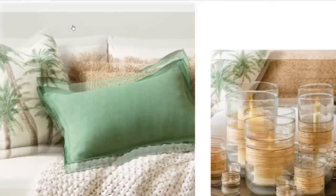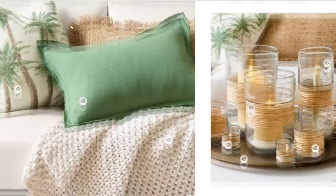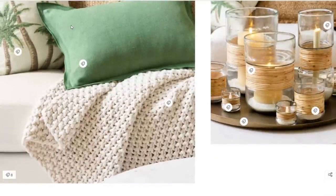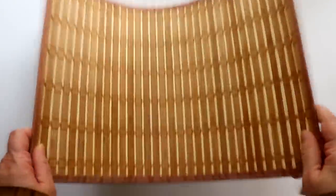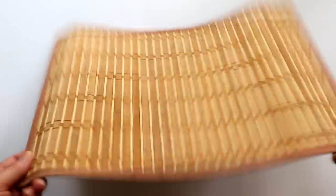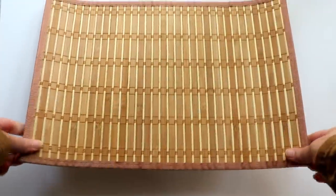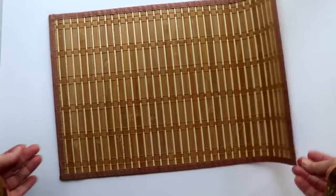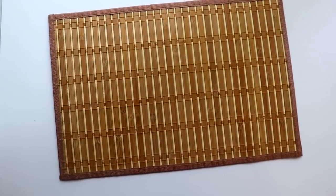Bamboo and rattan are two other materials which can instantly create that upscale coastal vibe. Some of the best sources for craftable bamboo or rattan are placemats or table runners. One placemat can supply a good quantity of material and you can buy singles at places like Walmart or Target for about three dollars each. But I find the best buys are at Ross or Marshalls where you can typically find four packs for about five bucks.